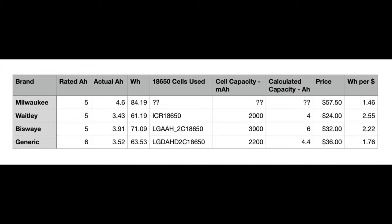I went ahead and put all of my findings into an Excel spreadsheet. I recorded the actual amp hours, the rated amp hours, and the watt hours — and I think watt hours is going to be the most important metric for my purposes. I also factored in price to see if these are really a good value. The last column shows watt hours per dollar, where a higher value means it's a better deal.